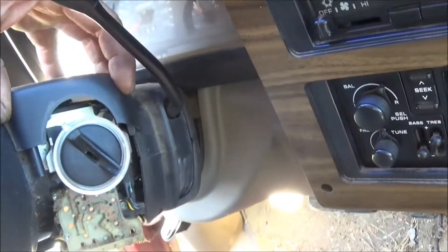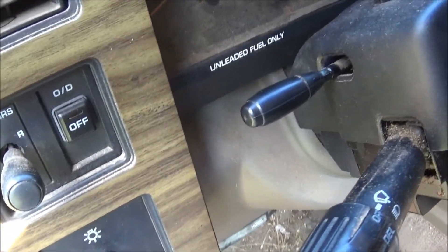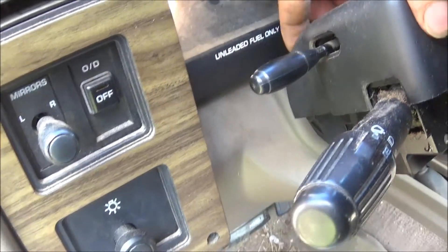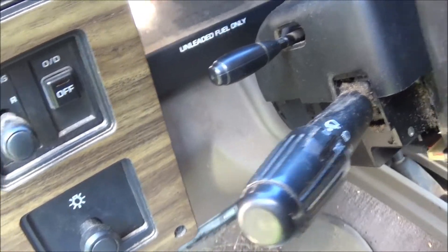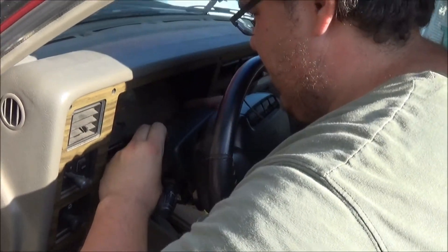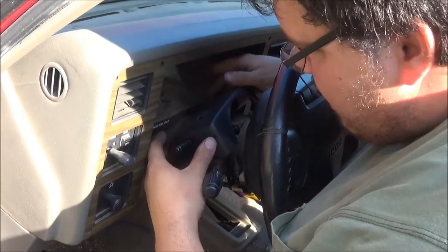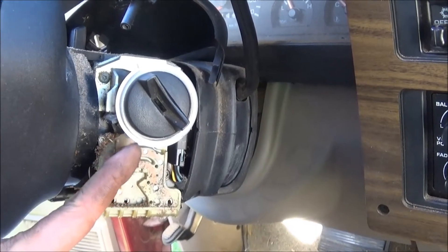We've got the battery disconnected. We've got to get this top cover off — it slides up there, and you've got to push the blinker thing down a little bit to get it out of the way.